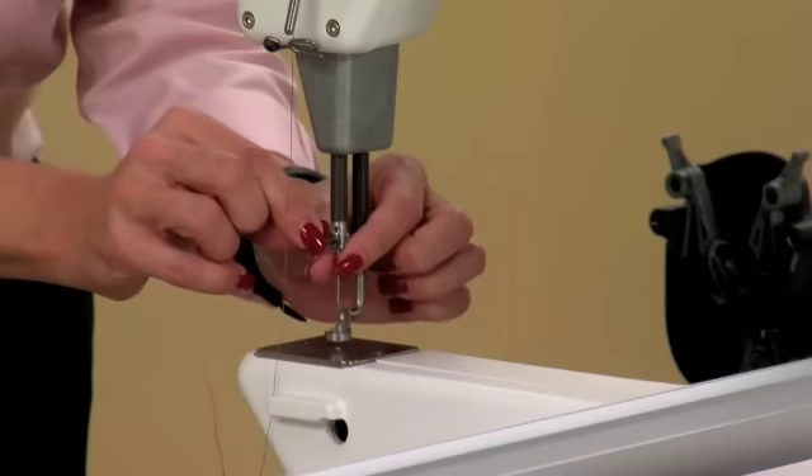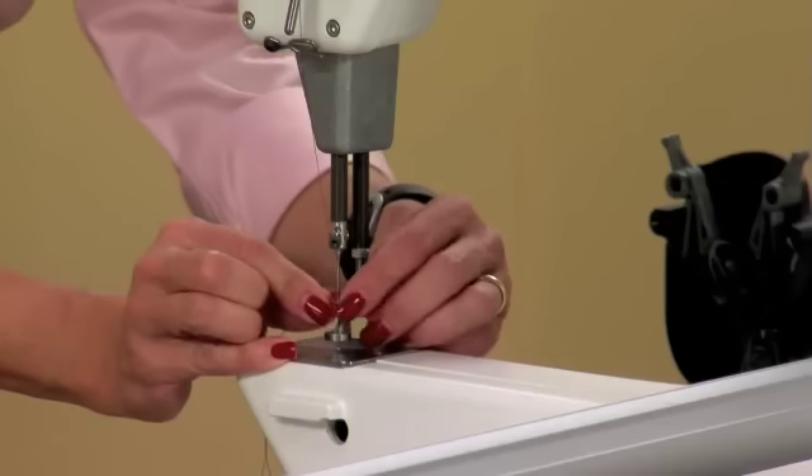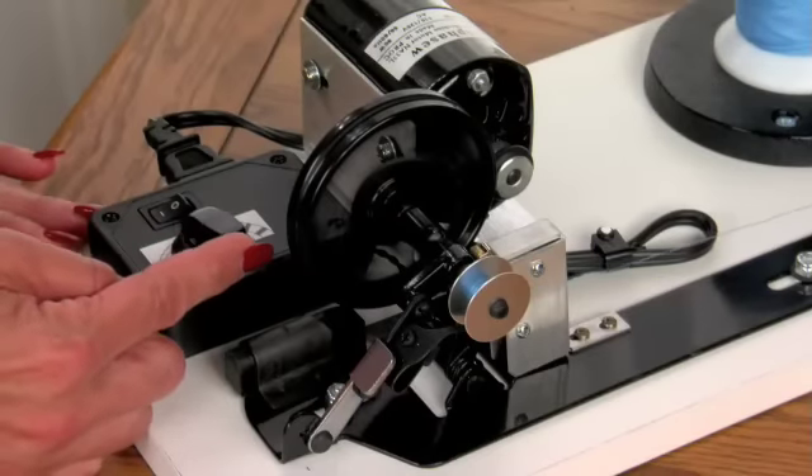Don't forget the final thread guide above the needle. The Jewel uses a round shank needle — there is no flat side. Pay close attention to the position of the scarf, the indented lower part of the needle. It will always face towards the back of the machine. There's a groove down the front of the needle. You may then thread the needle from front to back and let your thread drop from there. Your Baby Lock Jewel can use pre-wound M-class bobbins or you can wind your own. For optimal fabric matching, use the bobbin winder. You'll want to take advantage of slowing the speed down on your bobbin winder when you use metallic or delicate threads.